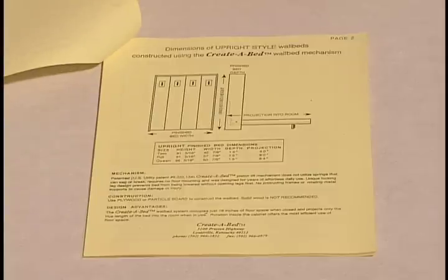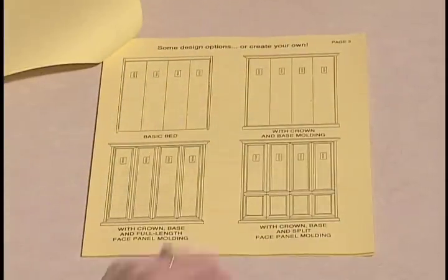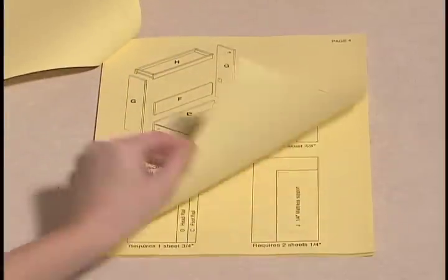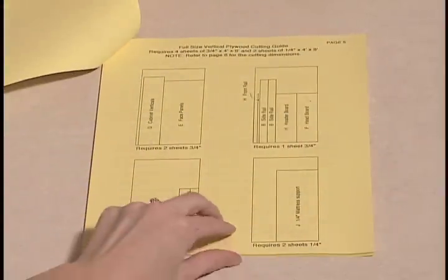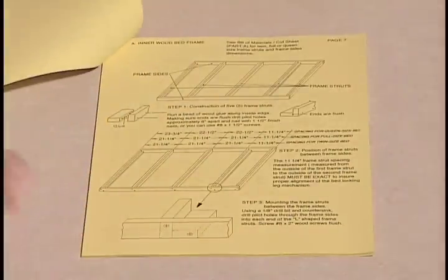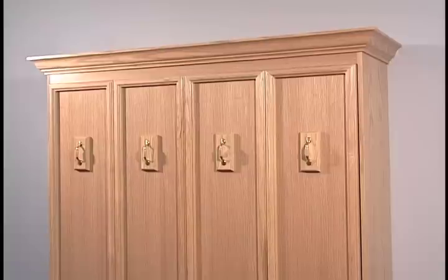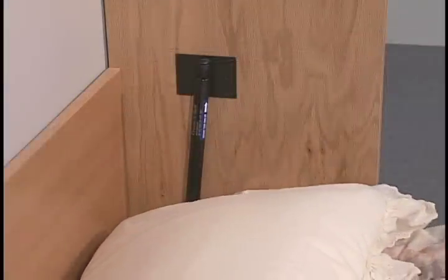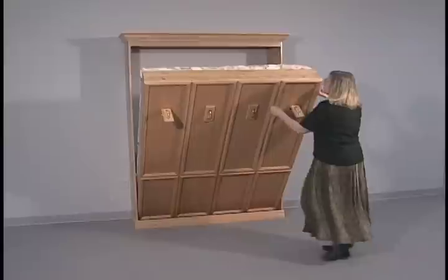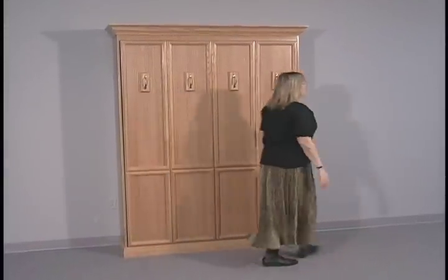This video is to be used in conjunction with your illustrated step-by-step construction booklet to construct a Murphy bed using the Create-A-Bed mechanism. Before you start, read through the instruction booklet and review this tape from start to finish. This mechanism and these instructions were developed after years of engineering and field testing. The measurements and mounting positions combine with the recommended materials to create a Murphy bed that will raise and lower easily and provide years of trouble-free use.